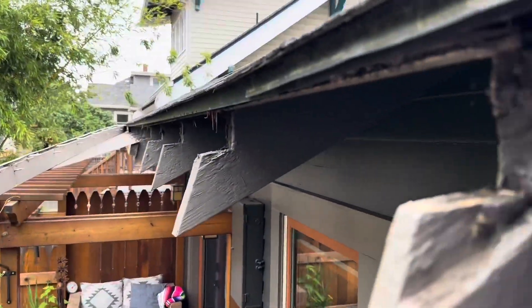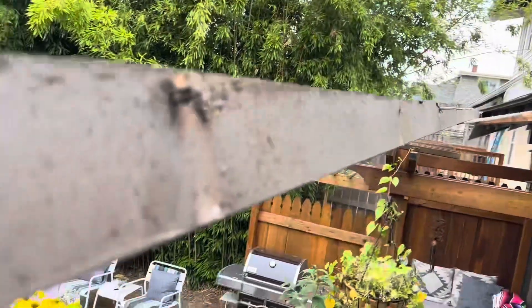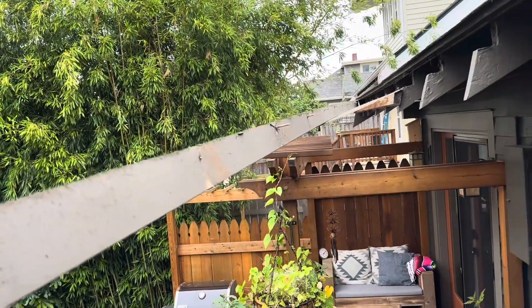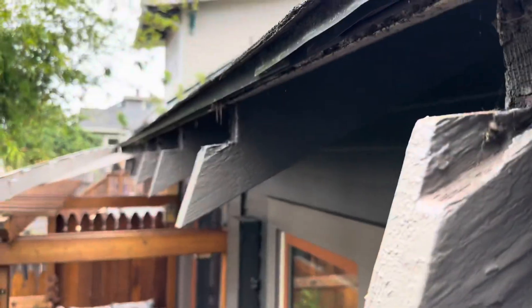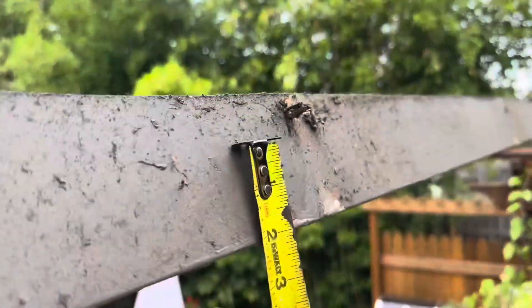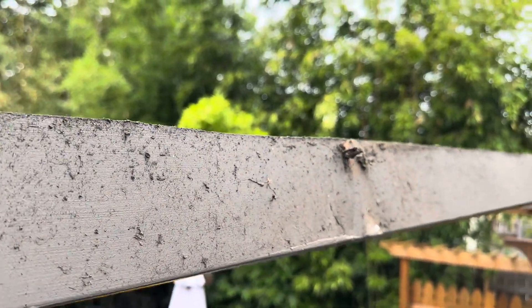One nail at a time, kind of pop the gutter out. You can see what we're dealing with — the rafter tails. Look what I found: the gutter right here was notched to fit inside. Technically this is supposed to be three and a half inches, but they cut down half an inch to make it fit on this side.